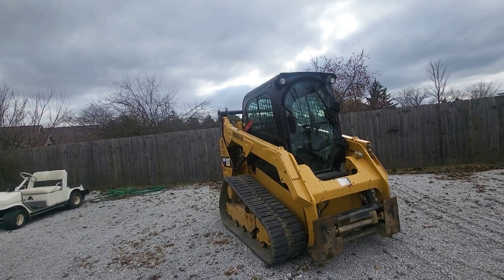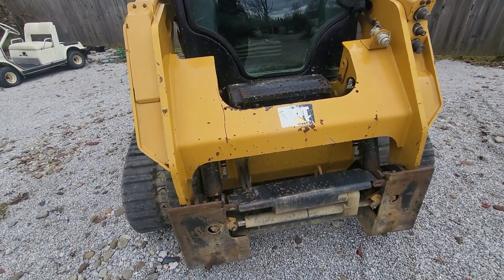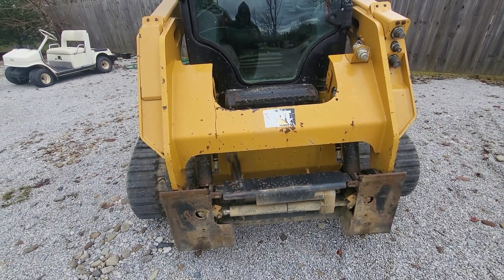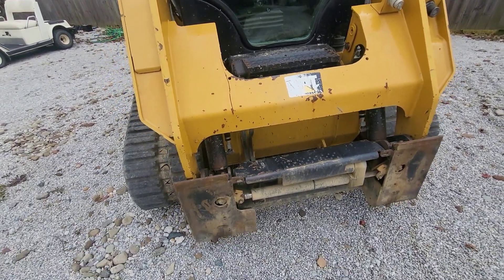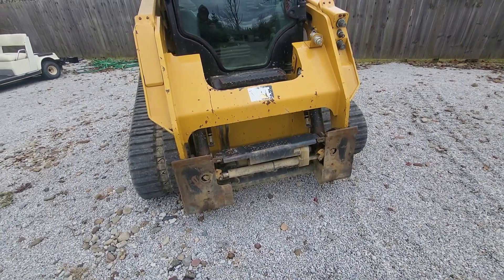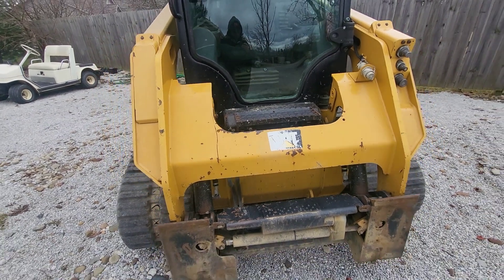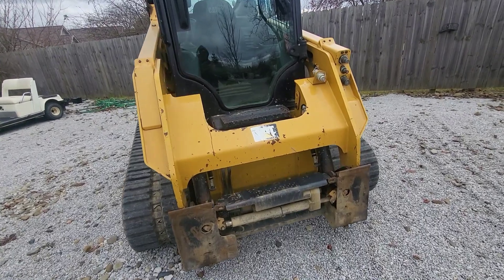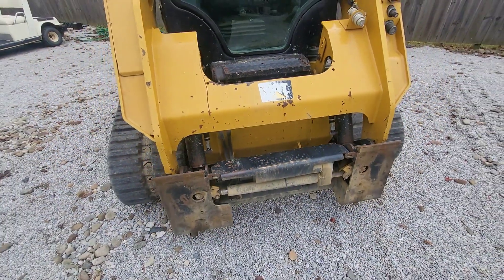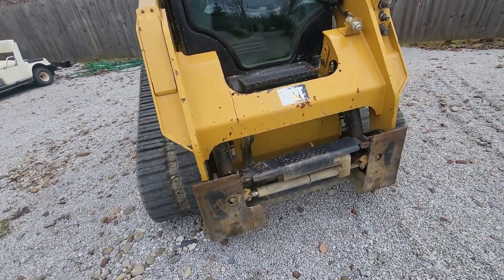Another thing they could have improved is the quick attach. This is honestly probably the worst part about this machine. There's this little electric motor right here that has no power whatsoever — even brand new it just sounds pathetic when you open and close these pins. I've seen other brands like New Holland that have hydraulic-powered quick attach where you hear the pump kick on. Why couldn't they just run a hydraulic line? They pretty much already did down here. I think that's kind of a fail.